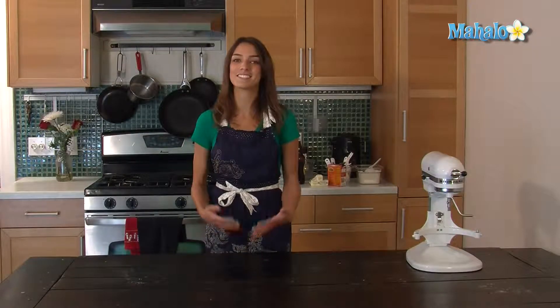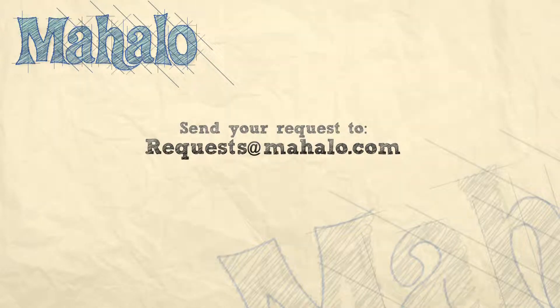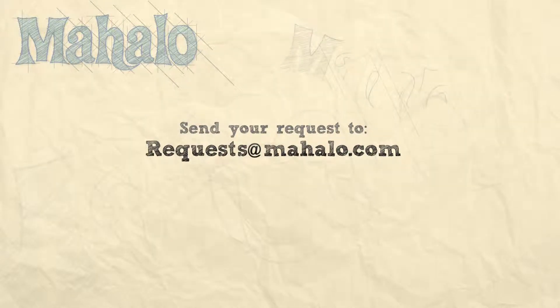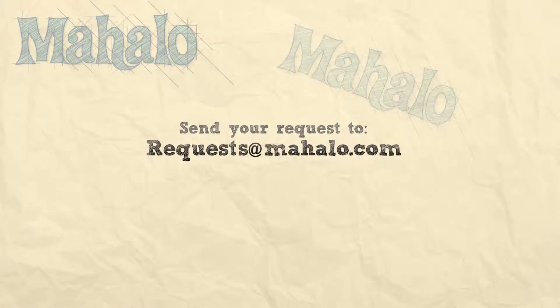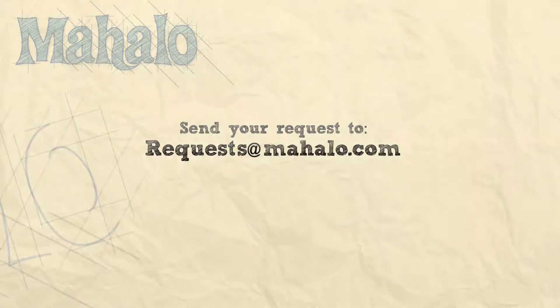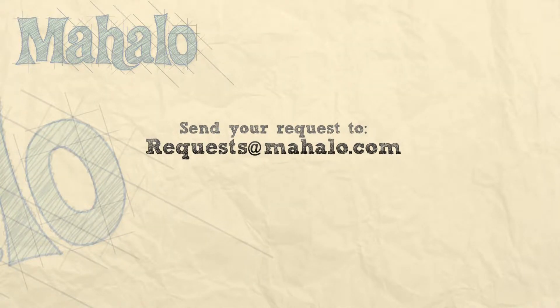Thank you for watching. If you would like to see me cook anything else, send us an email at request@mahalo.com or watch any of these other videos. We'll see you next time.